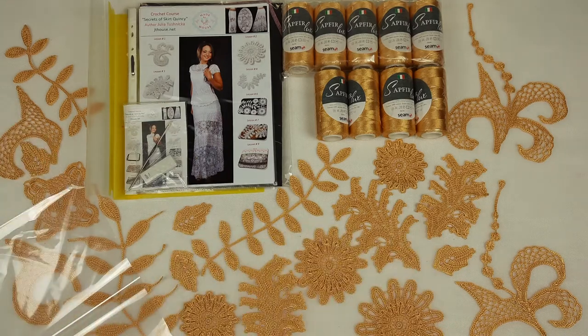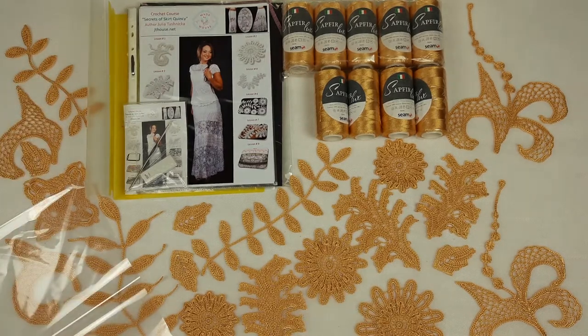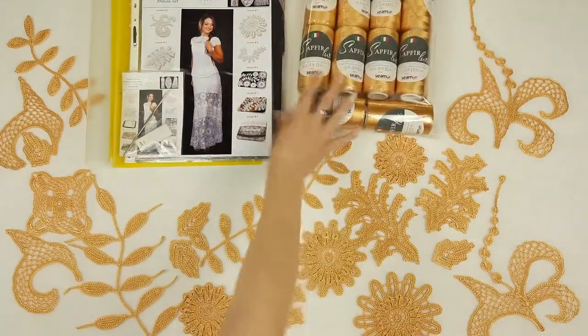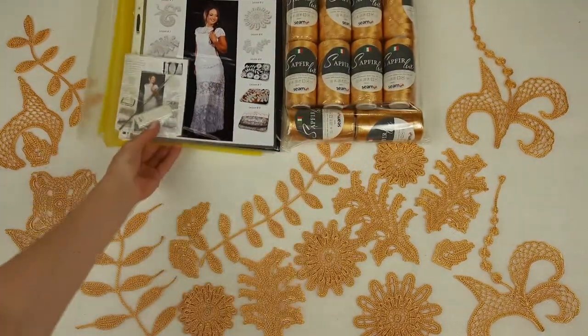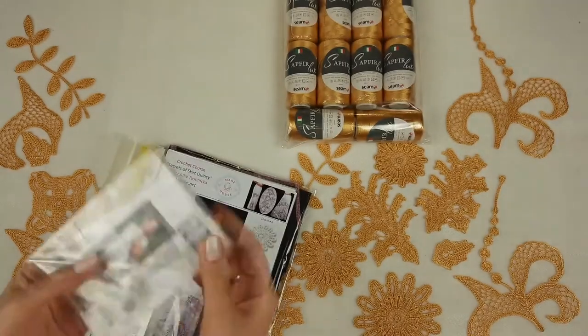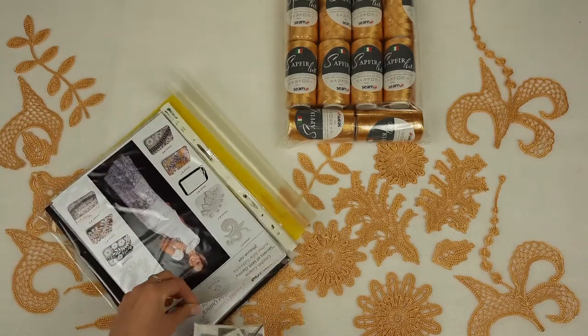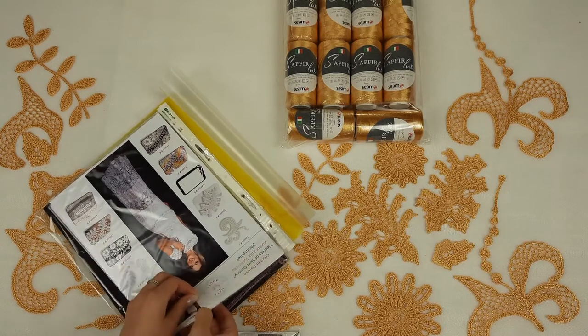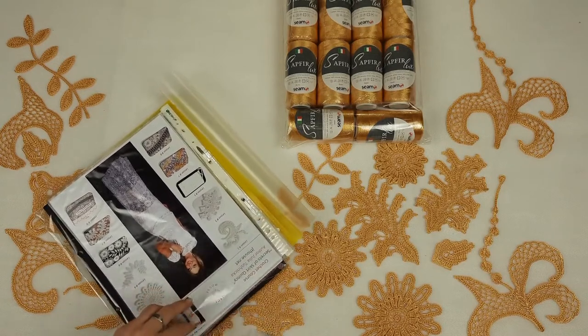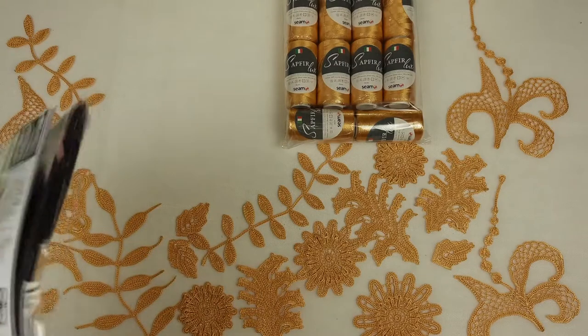These samples are like additional thread because my student can use them for the project — so we have even more threads. We also have ready-made elements, which is perfect. So let's pack the threads — threads are ready, 10 cones in total. Now let's look at this magazine. At the first page we can place the USB flash drive with the crochet hook — a 1.75 millimeter crochet hook. I'll place this USB flash drive at the front side, and I also place the fabric pattern inside.